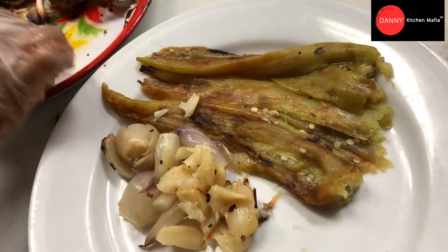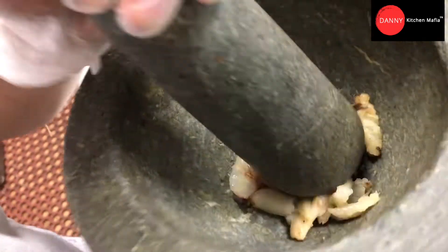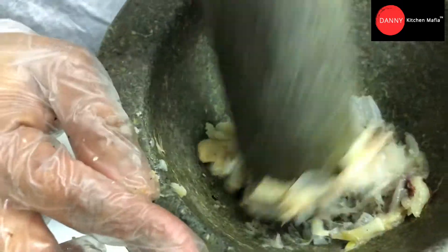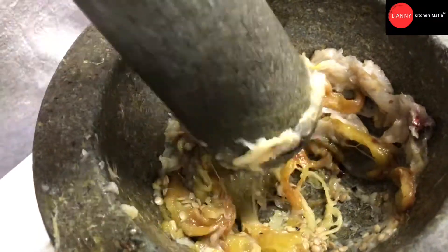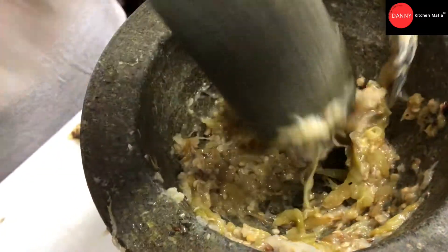We put everything together and ready to put in the mortar. This is the side dish of the papaya salad that we're gonna make tonight. We start by putting the garlic and shallots in the mortar and smash slowly — not to mince it, just smash to release all the sweetness and liquid from the garlic and shallots. That's the key of this dish. Then we put the green bell pepper and mix everything into a paste.